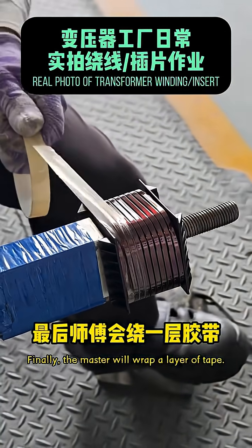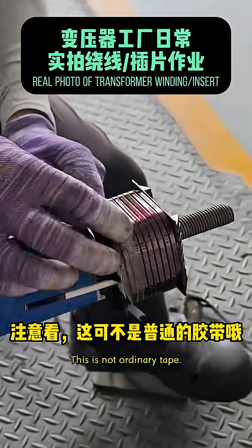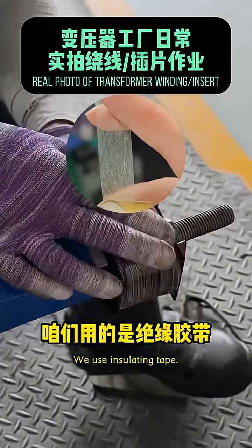Finally, the master will wrap a layer of tape. Pay attention — this is not ordinary tape. We use insulating tape.